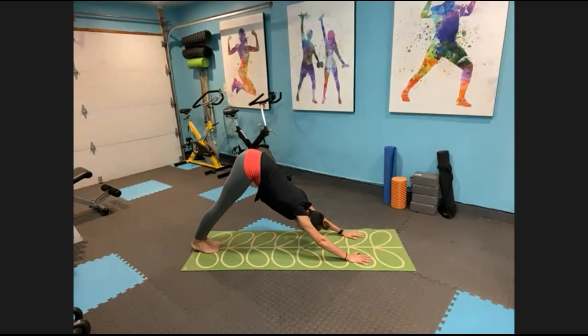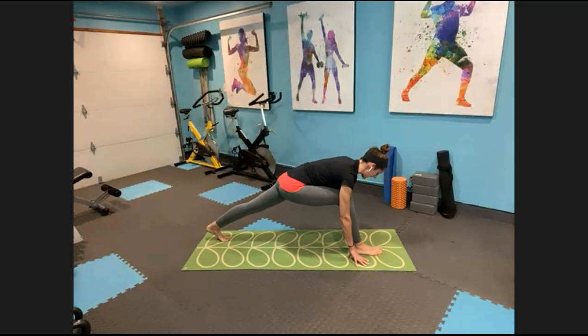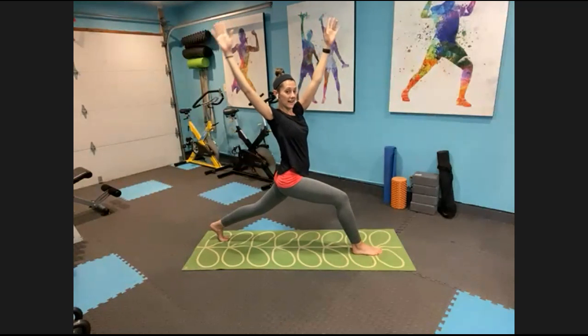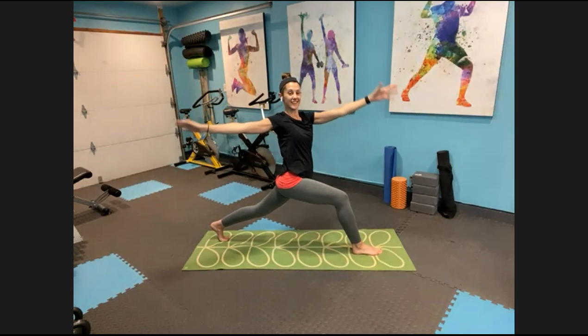Press those heels down. On an exhale, step that left foot forward — big step through, plant the heel, keep the ball of the back foot down, heel up. Come up into the high lunge — find that nice 90-degree angle in the front knee, drop the shoulder blades down your back, tuck the hips forward. Feel that nice stretch in your hip flexors. Inhale, then exhale and add that twist — twisting toward the front leg, left arm back, right arm forward. The knee is not twisting with us though.